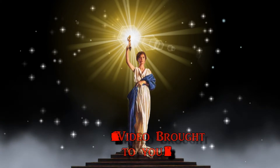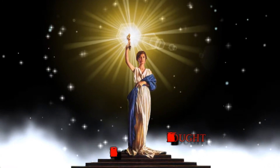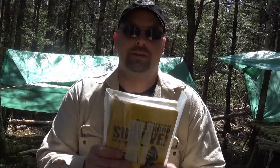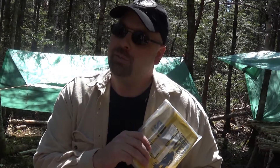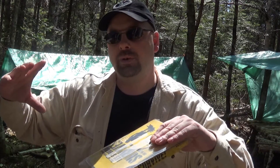Peter from FS Bushcraft back again for a new book review for the Bushcraft Book Club that I have on my channel as a playlist. I want to give a special shout out to LT Survival — he's been going along with me for quite a while, putting out books he's reviewed. I've added those reviews into the playlist on my channel so we basically have one spot a person could go to.